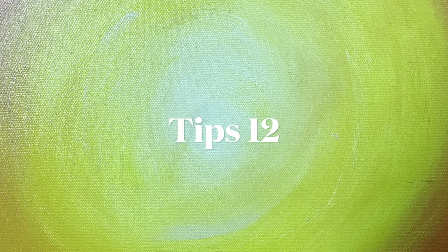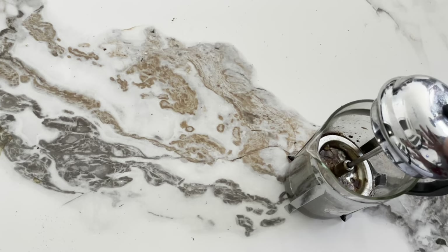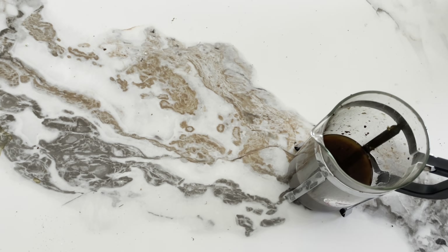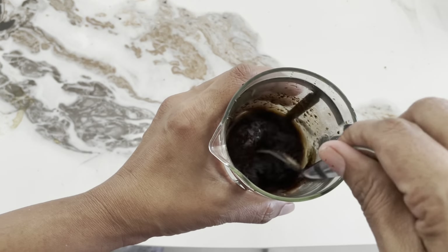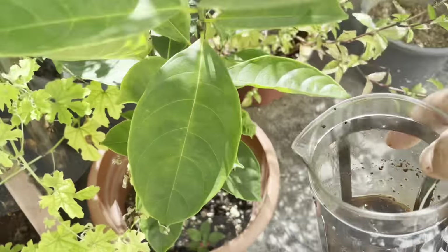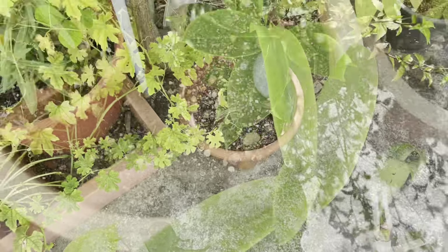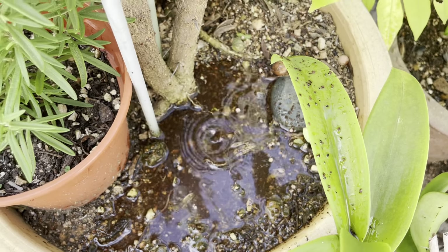Tip number 12. If you have a filter in your house, you will need to put it in the dustpan. If you have a filter in your house, you will need to put it in your house. Mix it in your house with a little dustpan. You will need to wash your hands in your house. This is how you use it in your house. Try this again.